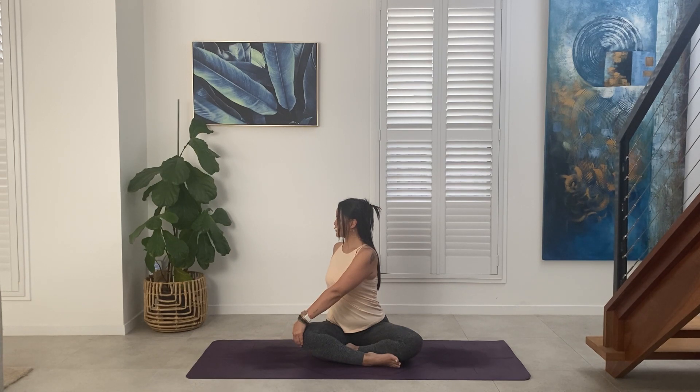Gaze can be out to the side, or if you're in a slightly more open body, or if your neck allows, maybe you can attempt to gaze over the back shoulder. But there's no need to strain here — it's not a requirement to look over the back shoulder in this pose. Breathing in, we create space. Breathing out, we deepen a little further into the twist.